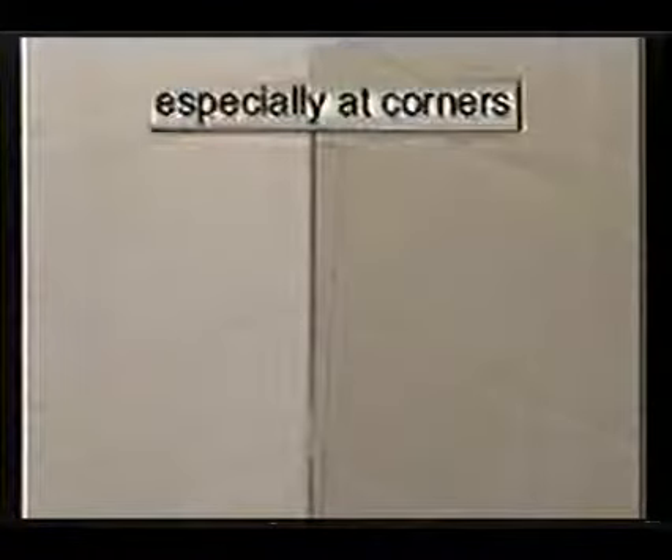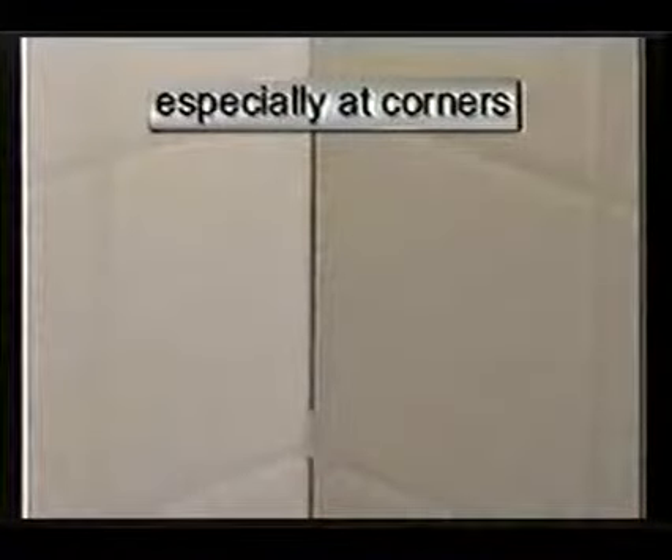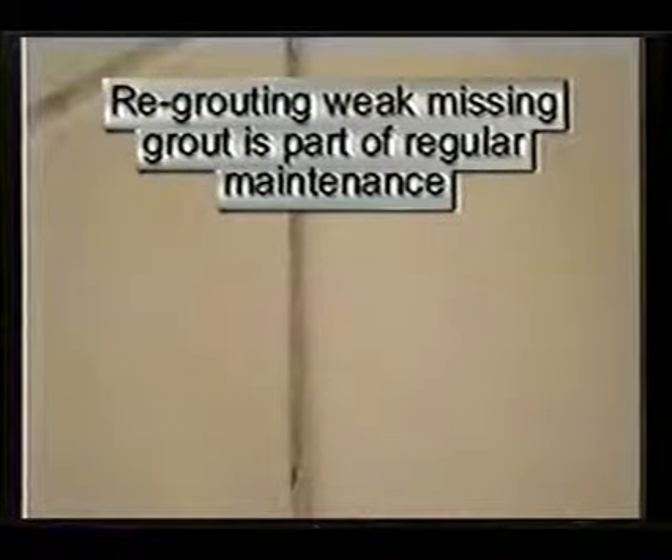Water is prone to weaken the grout around the tiles, especially at joints and corners. Re-grouting loose and weak mortar is part of regular maintenance.